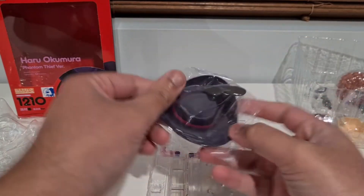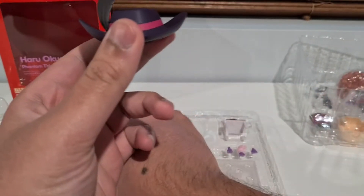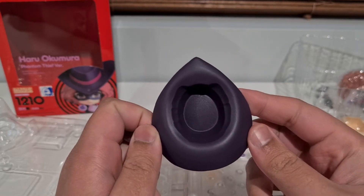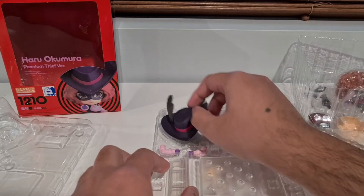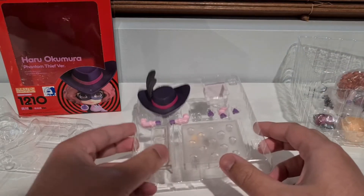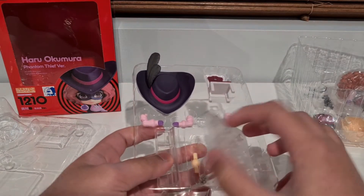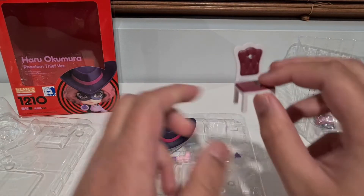We've got her hat over here, complete with feather and all. Very nice. It looks like it's going to just be one of those rested-on-top-of-the-head hats. We've got the usual extra stand bit for the Persona back piece thingy. We've got the usual base, arm, extra neck bit, couple of hands, and then this chair.